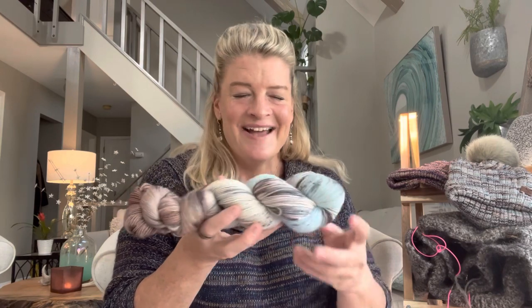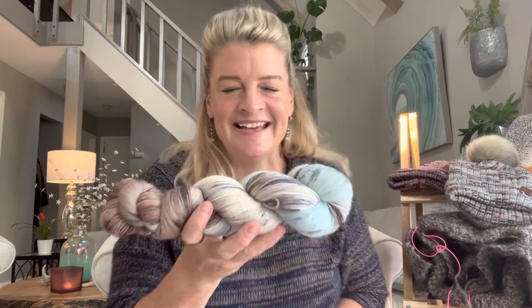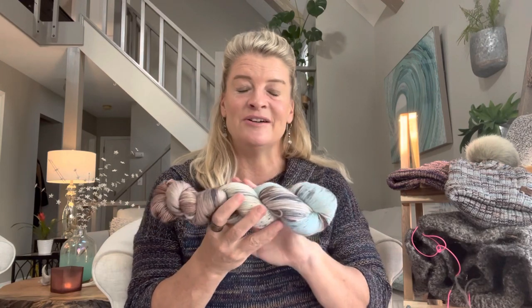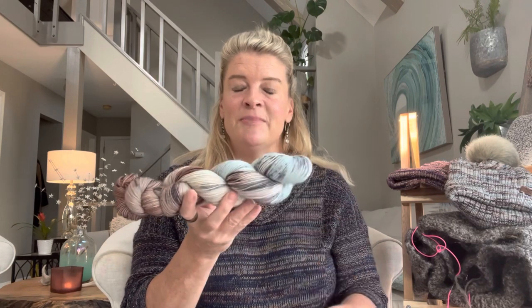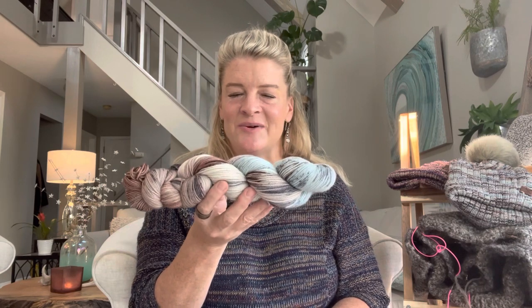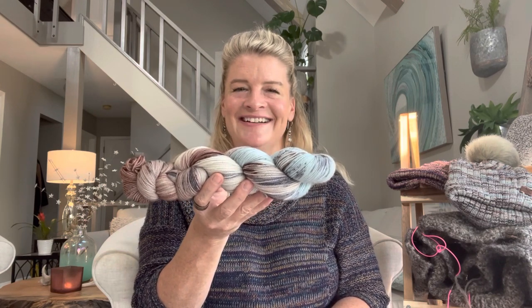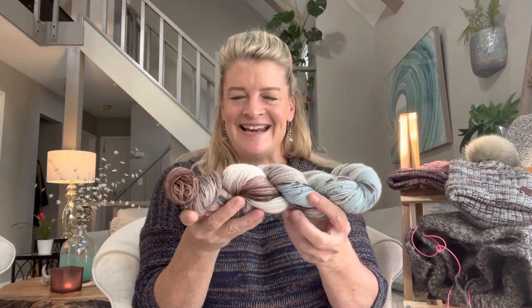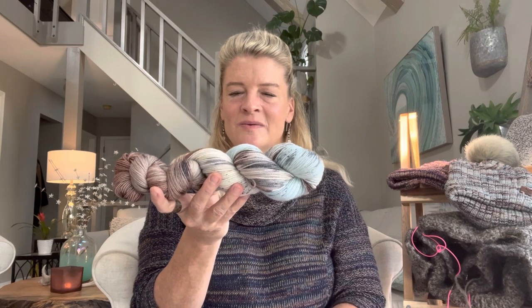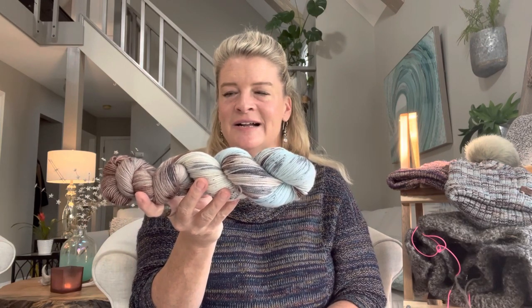This is 100% merino — not my typical sock yarn. My last order from my supplier, I accidentally clicked on the wrong yarn, so this doesn't have nylon in it. I had two boxes — 20 skeins — and rather than send it back I decided to dye up this base and do other things with it. Without nylon, the socks I crank wouldn't be quite as strong or clingy to your foot, so I decided to do other things with this yarn.